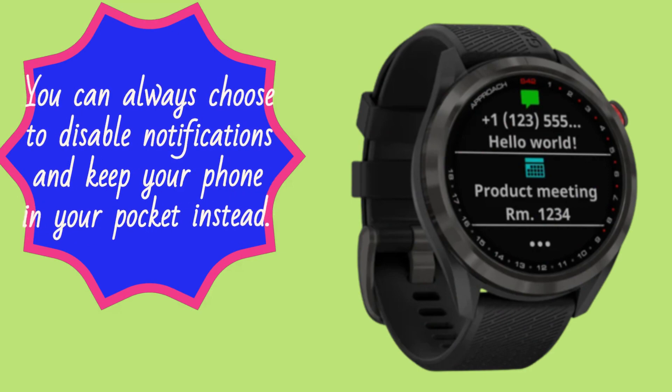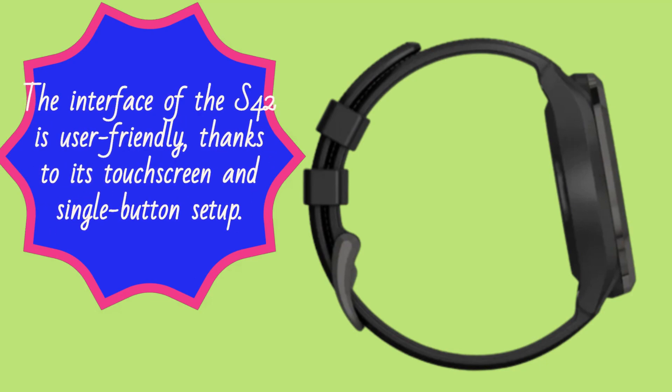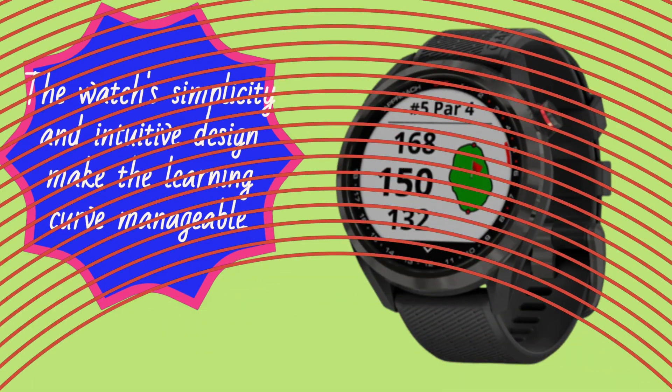You can always choose to disable notifications and keep your phone in your pocket instead. The interface of the S42 is user-friendly, thanks to its touchscreen and single-button setup. While it may take some time to become familiar with all the features, especially if you're new to GPS golf watches, the watch's simplicity and intuitive design make the learning curve manageable.